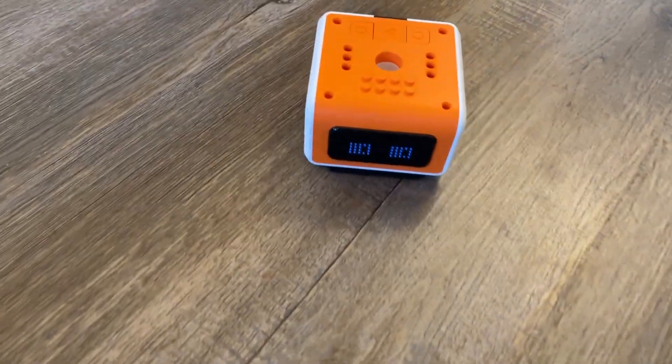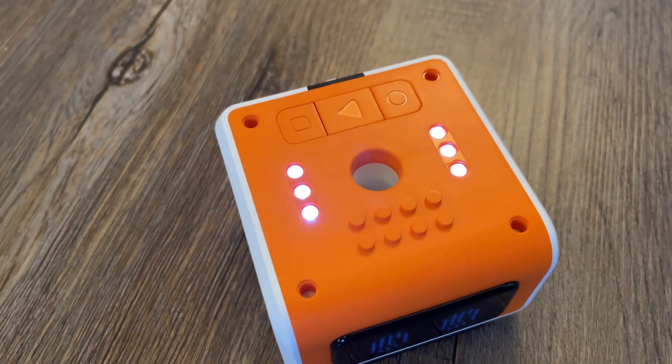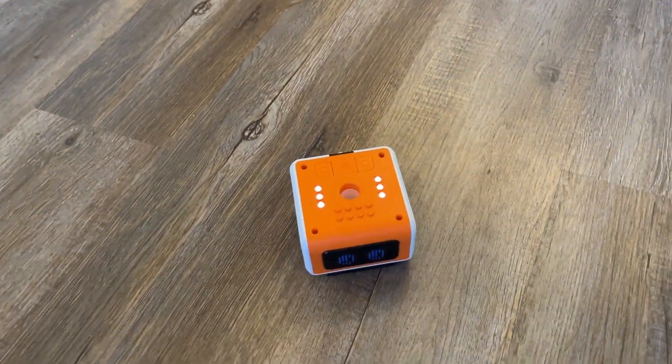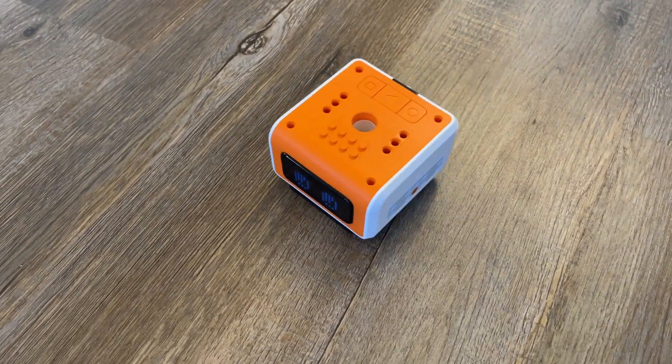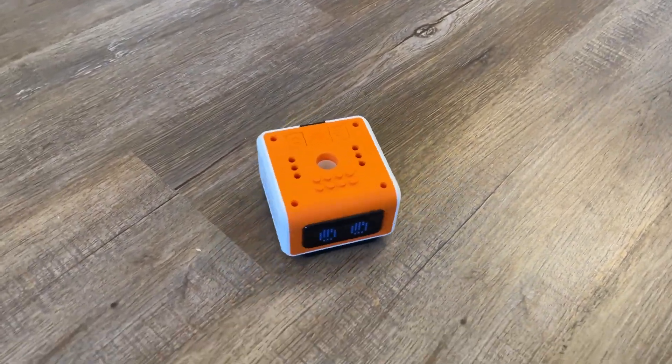See what it does when you push the light button — it was lighting up really bright in different colors. And then when you hit that other button that looks like somebody dancing, it's dancing for us now.